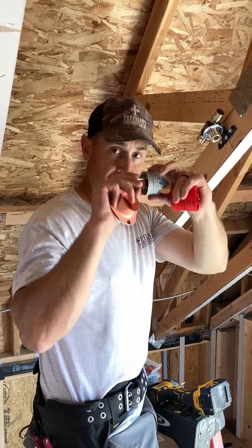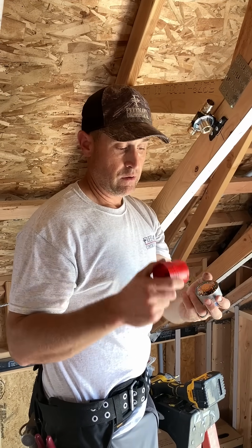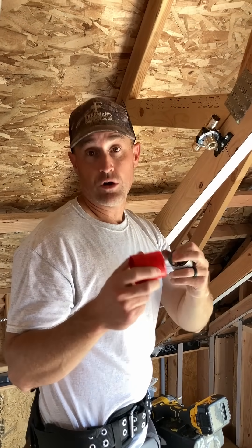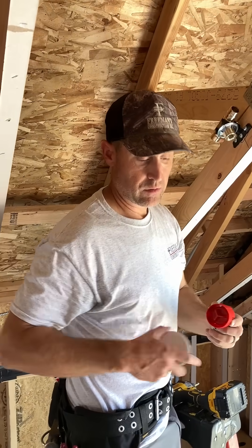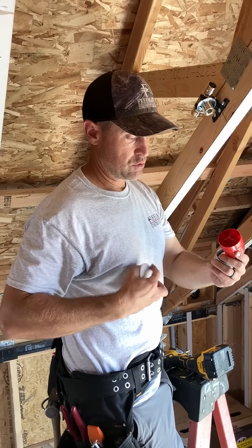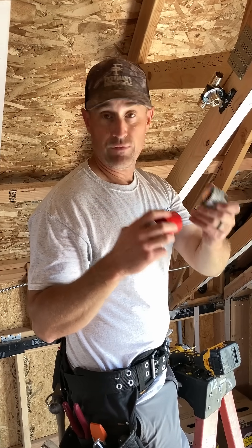There are different temperatures. This is a regular head, but there are also intermediate heads — the intermediates are green. This is a Senju head. The green ones are rated at 205 degrees. They're compatible with the 162-degree cover, but the actual head itself will not break the glass until you reach 205 degrees.